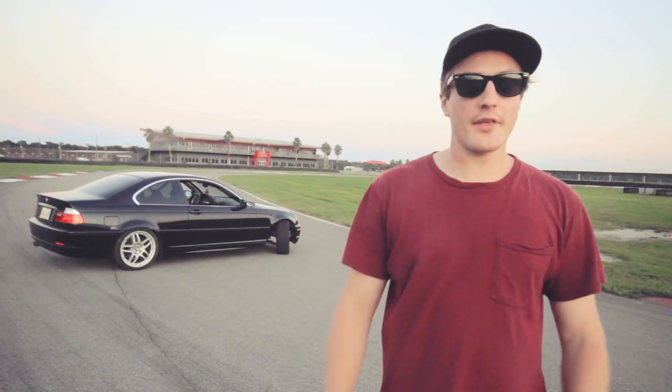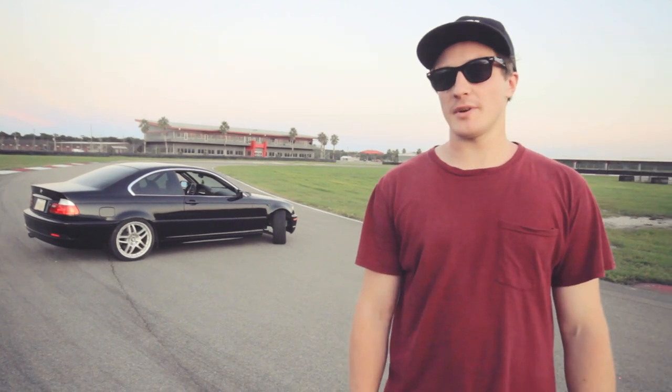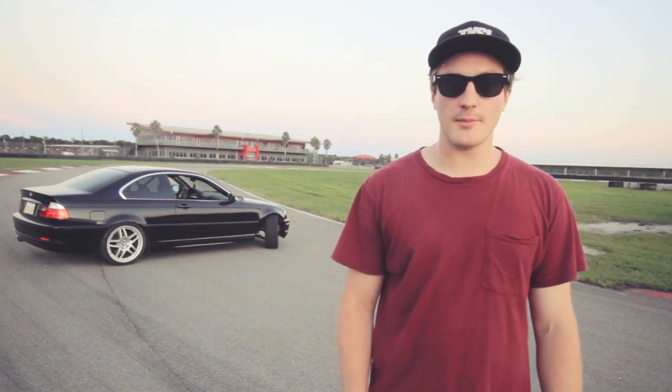As you can see, other than a few basic mods and a sweet roll cage, this thing is pretty much stock. I like to keep it super reliable so I can get a ton of seat time. More on that in a later video.